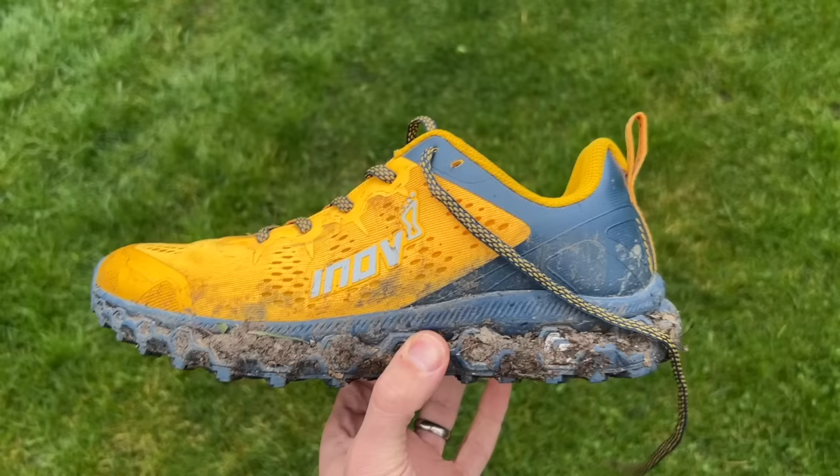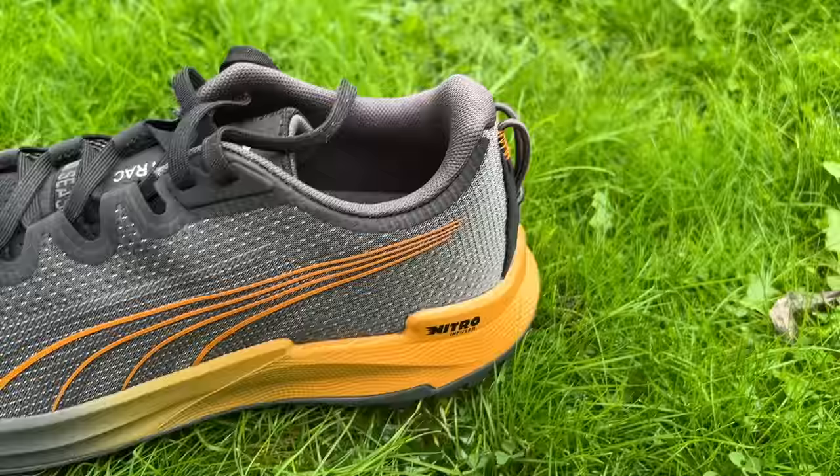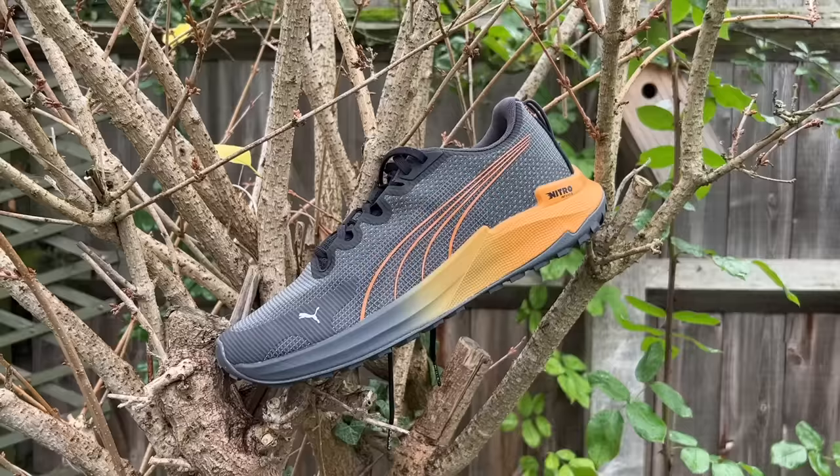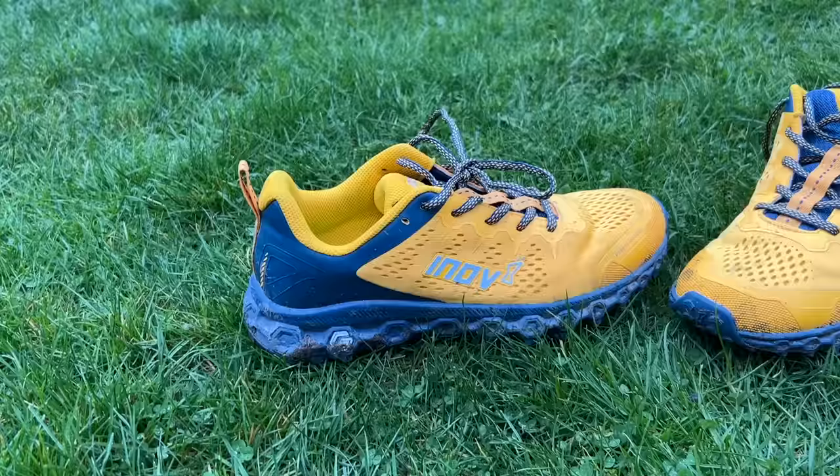I also really like the Puma Fasttrack Nitro — a very good value trail shoe at around £100. It's got a firmer ride than the other road-to-trail shoes but that makes it more responsive if you want to run fast. However, if you want comfort for extended road periods I'd look at the Inov8, the Nike, or the Hoka Challenger 7. Overall though, my favourite is the Parklore G280 — a shoe you can pull on for any terrain from road to quite technical trails, and it's going to grip and feel comfortable reliably.